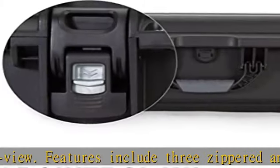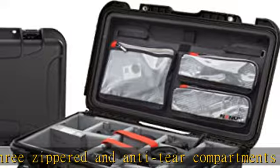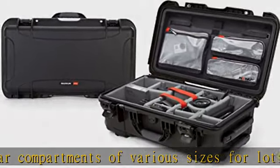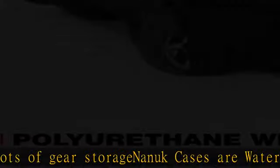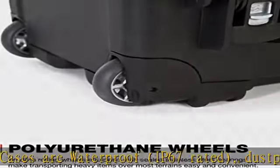Limited lifetime warranty on the Nanuk 935 case, and one year against manufacturing defects on the padded dividers. Internal volume: 1.00 cubic feet, 28.3 liters. Max buoyancy: 58 lb, 26.4 kg. Check the description to get this product today at the best price.